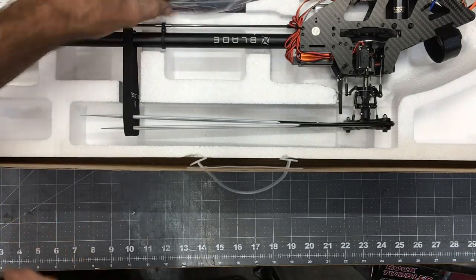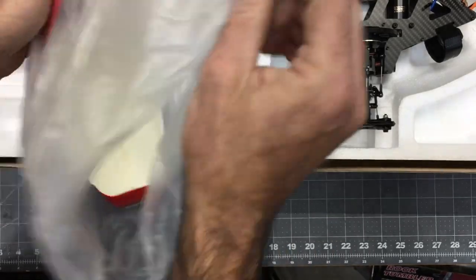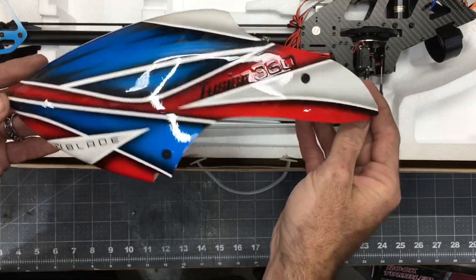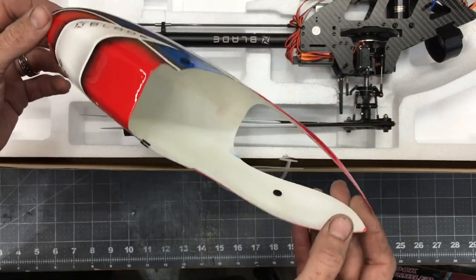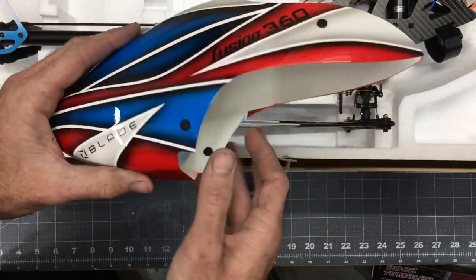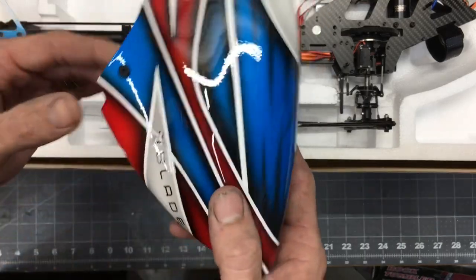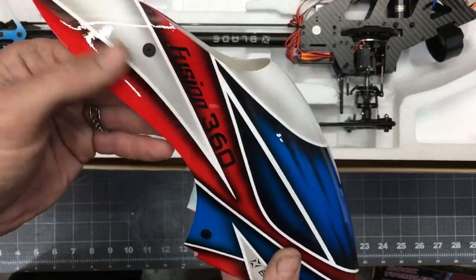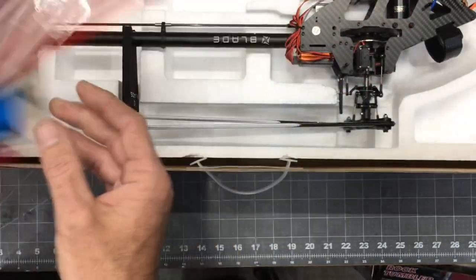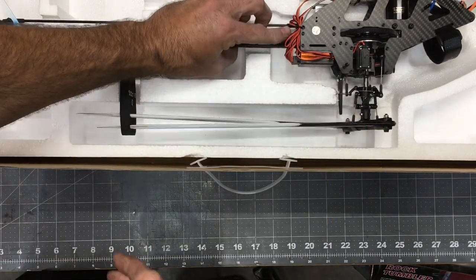Next we have the canopy, nicely wrapped up. It is a fiberglass canopy and the paint scheme is incredible – the red, blue, and white all look fantastic together. I love that it's fiberglass. We've got the Blade logo, the Fusion 360 branding, just an incredible looking canopy. Setting the canopy aside, the main event is the bind-and-fly helicopter itself.